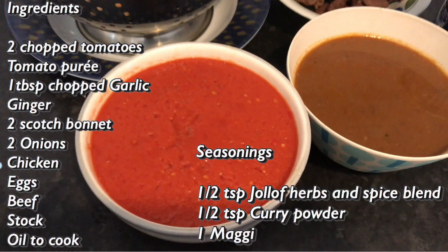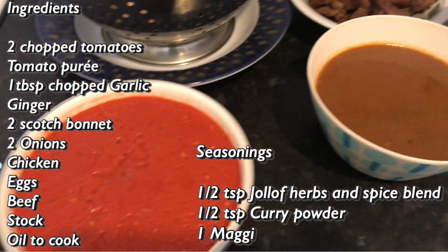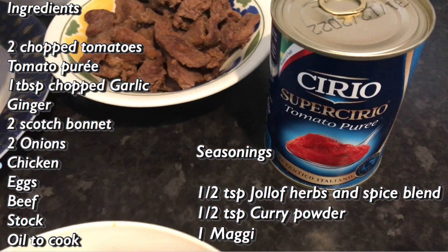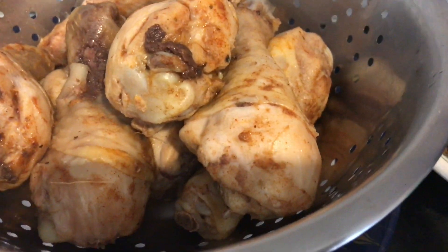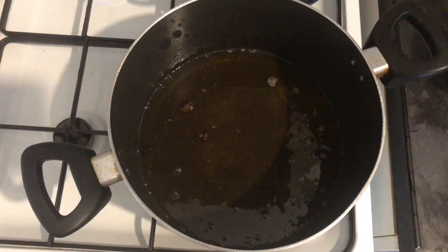These are all my ingredients for today. I've got some blended tomatoes with peppers and onions, then I've got my beef stock from the beef that I cooked earlier, then I've got some tomato puree, my chicken, and I also have some onions to chop as well.